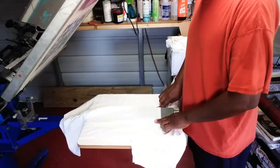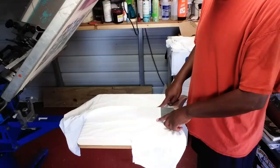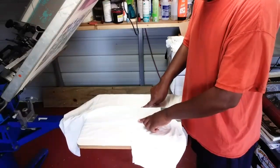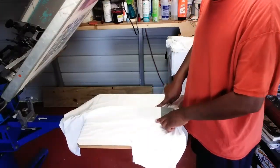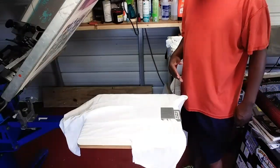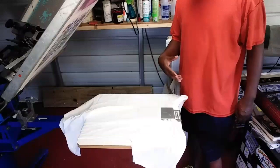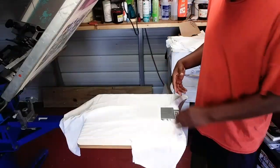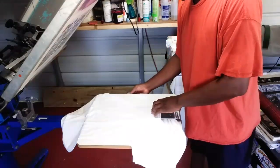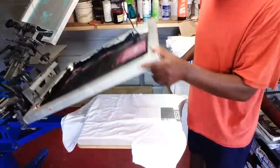You can press your fingers on the sides like this to make sure that everything is pretty much centered. So once we get our pocket centered — we could use some spray adhesive on this, but I'm not going to because we're going to be printing just a black ink.